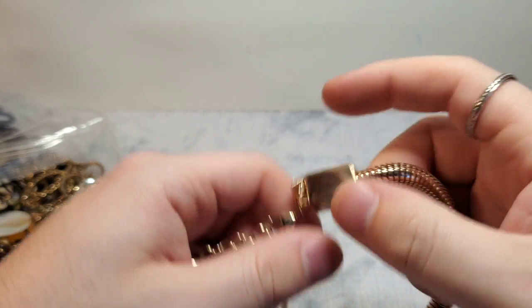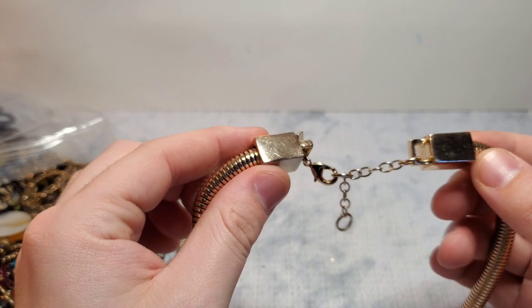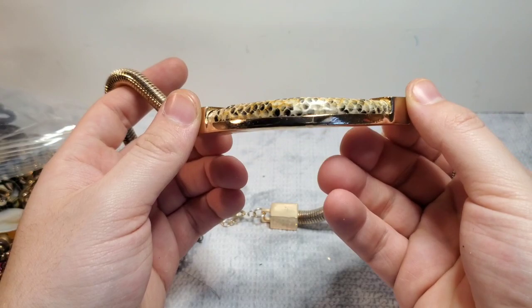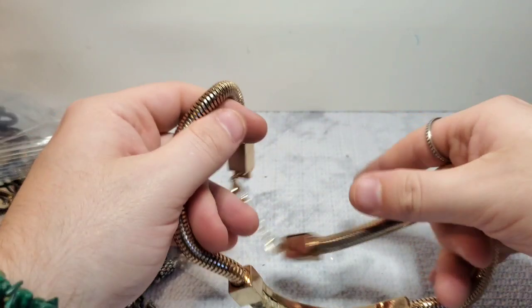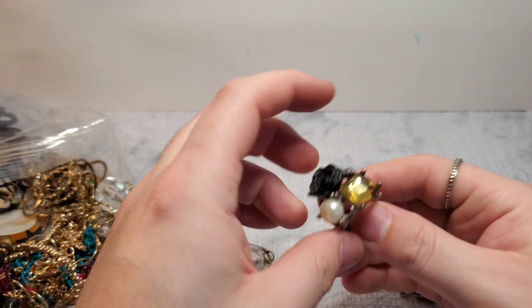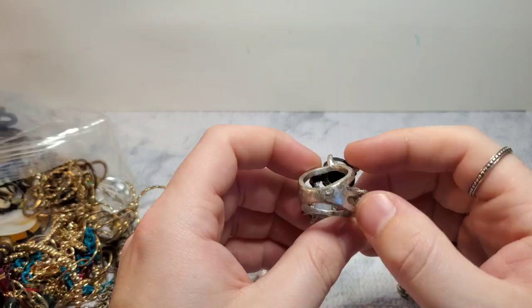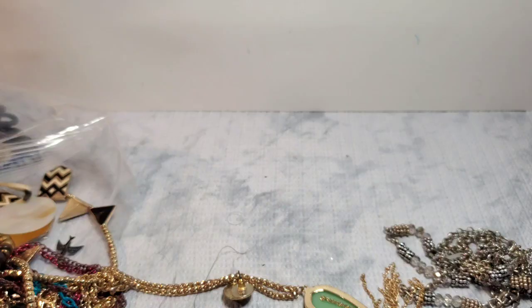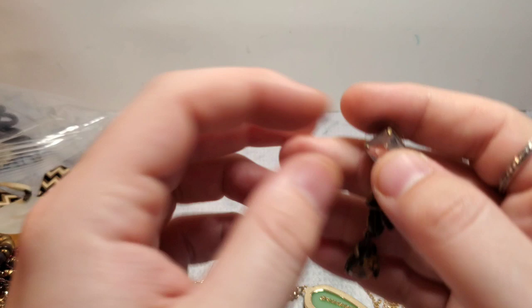Next we have a Banana Republic piece. It does have some scratches on the hardware but it doesn't look tarnished, which usually is the case. And this is like a snakeskin pattern — it's nice. Banana Republic, I'll probably list that myself. We have a big old ring with an antique silver tone, probably like a size seven or even a six. Very cute. This is marked with a rhinestone, so this could be a Loft, could be a White House Black Market — it could be one of many brands, but it's definitely quality.